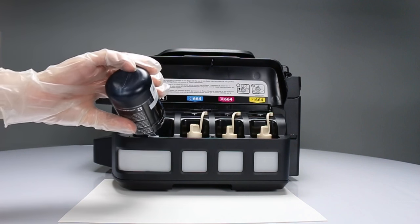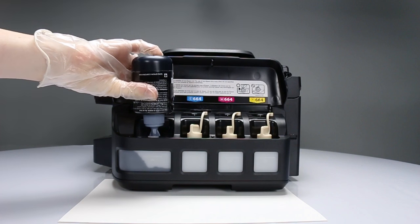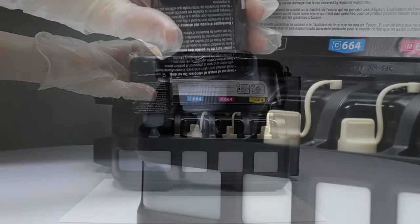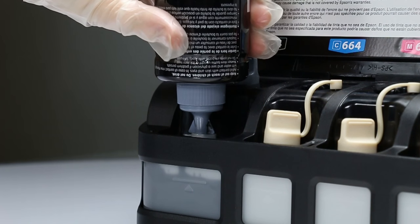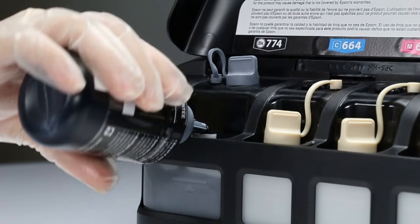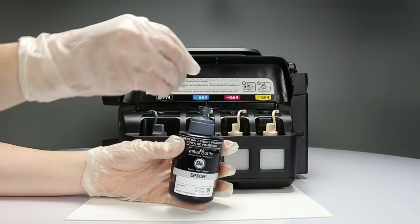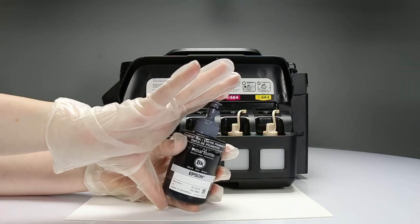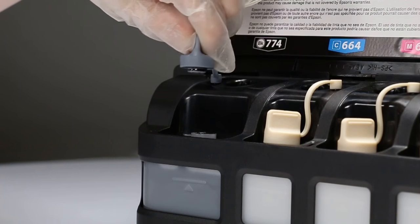Fill the ink tank with all of the ink from the bottle. Carefully seal the bottle using the reverse side of the bottle tip. Close the ink tank tightly.